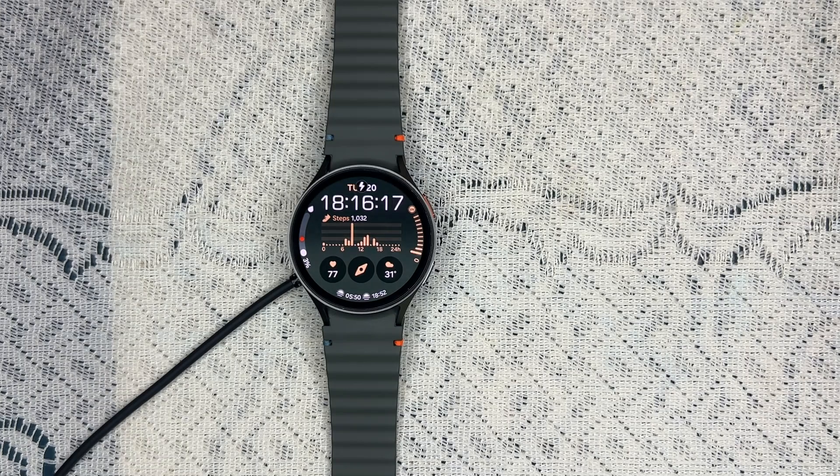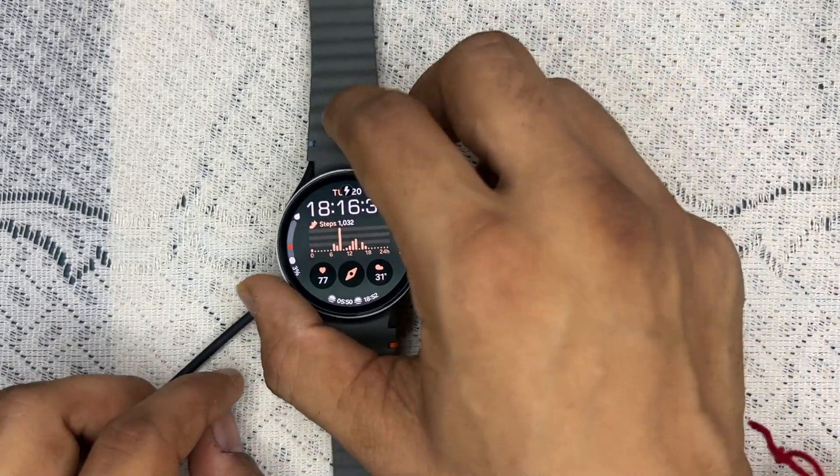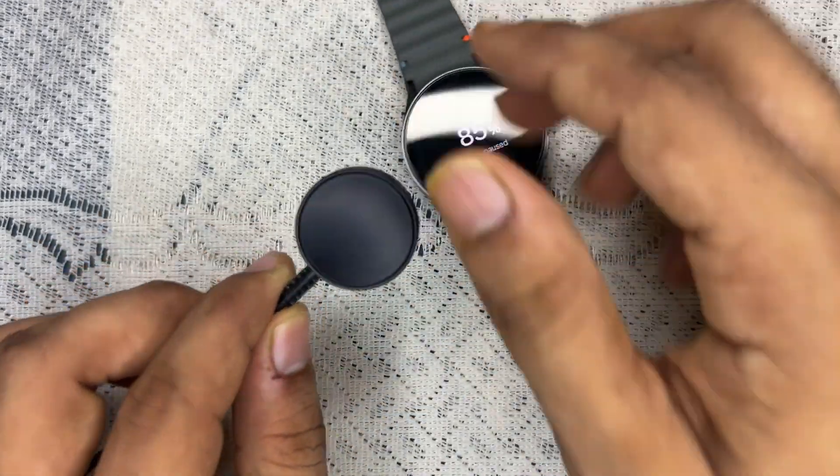The first thing you can do is simply check your power source. Ensure that your power source is functioning properly. You can test the outlet by plugging another device into the same outlet to confirm it's working. Also, make sure you are using an original Samsung charger that comes with the watch.